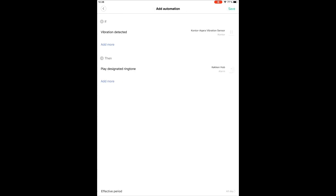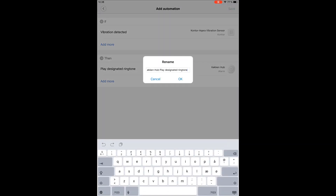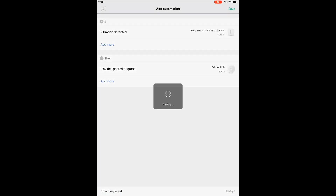Press OK and press save. That was a name that was too long, so I'll remove some of the text. And that's it!